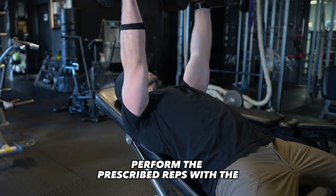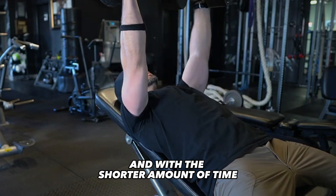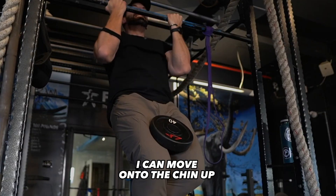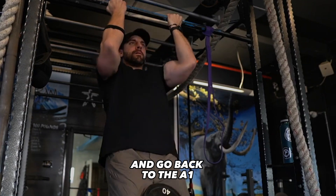I'm going to go to my A1, perform the prescribed reps with the incline dumbbell press, and with a shorter amount of time, such as 90 seconds, then I can move on to the chin-up, and I can acquire the prescribed reps there, rest 90 seconds, and go back to A1.